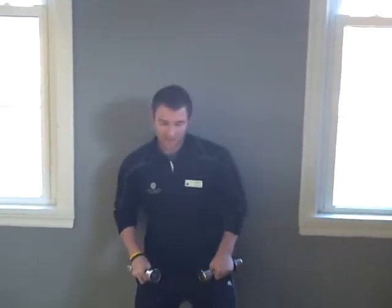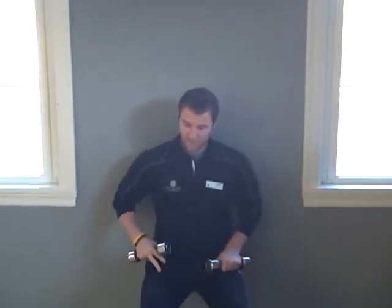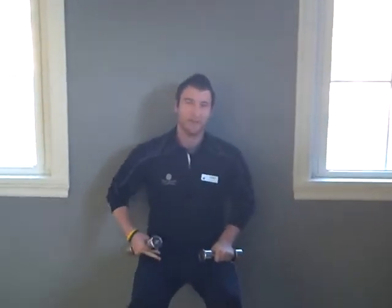We're going to start off on a wall sit. You're going to want to keep your knee at about 90 degrees. Then you're going to have dumbbells in your hand. Hold that for as many reps as you want to do, and you're going to do a shoulder press.